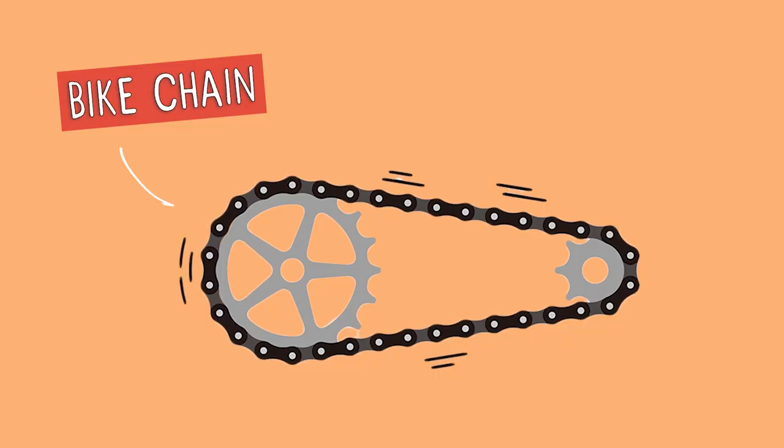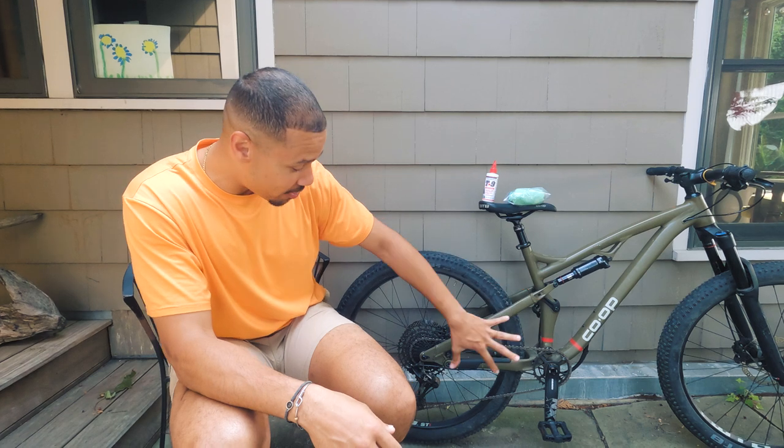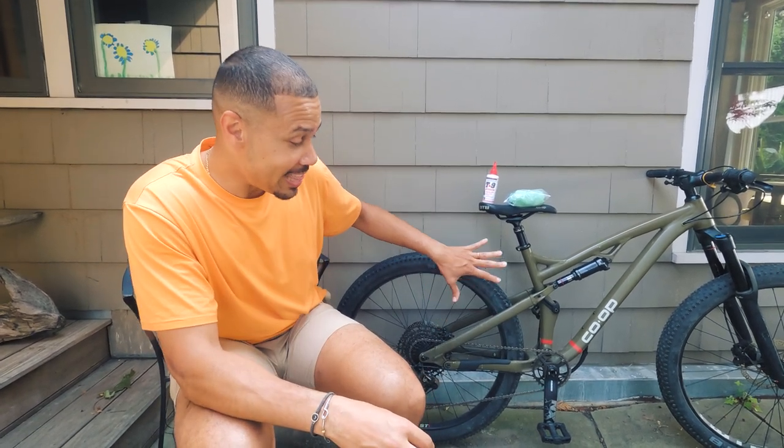If we just boil down what bicycling is on a very basic level — you hop on it, spin your pedals, which then moves you forward. The thing that connects your spinning pedals to you moving forward is your chain. On top of that, there are a lot of other things connected to your chain that are much more expensive than a chain. If the chain works well, you can shift well, and it'll keep those things healthy and save you some money.